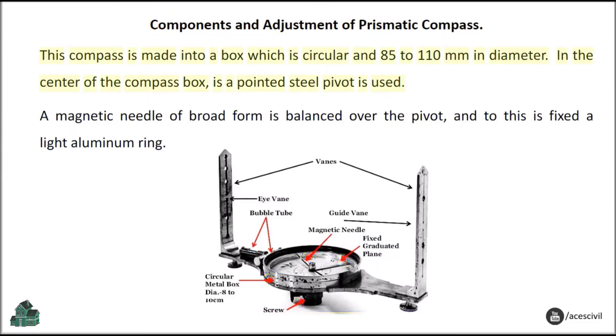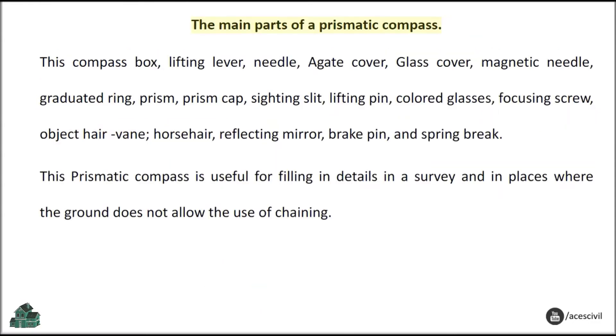This compass is made into a circular box 85 to 110 mm in diameter. In the center of the compass box, a pointed steel pivot is used. A magnetic needle of broad form is balanced over the pivot, and to this is fixed a light aluminum ring.